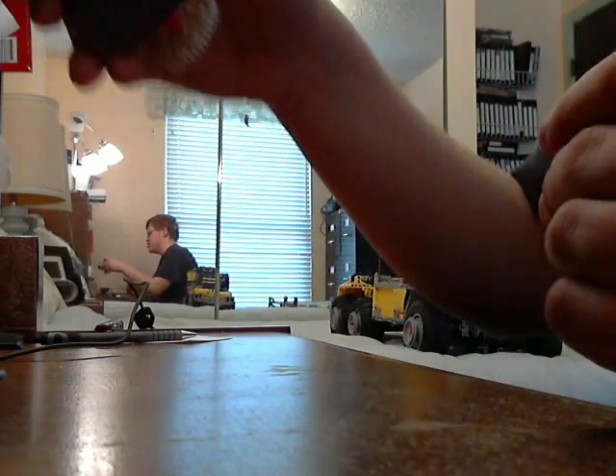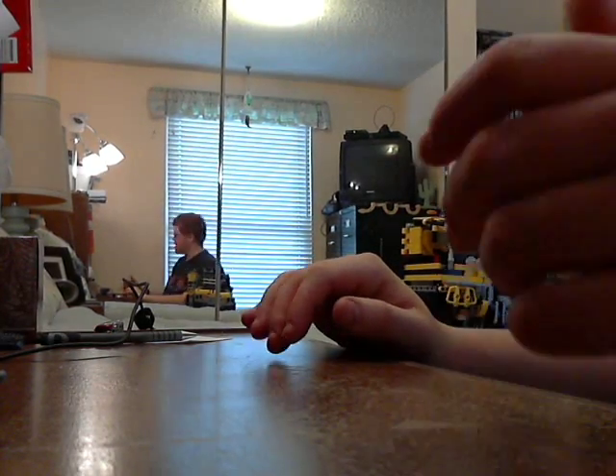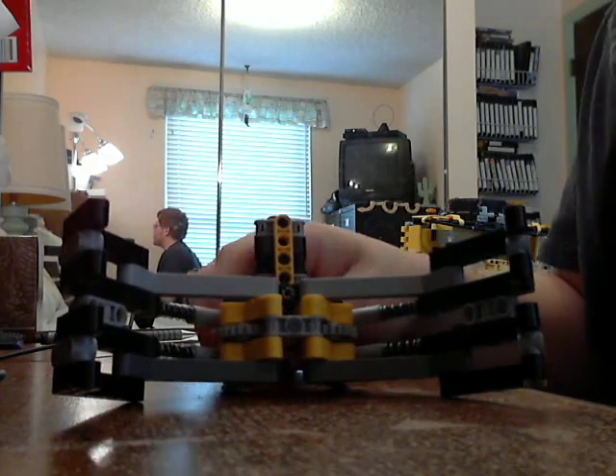The gearbox demo was disappointing because the battery I was using there was dead — it was just one I grabbed randomly. You can see in the mirror the vehicle. But I'll start by showing you the claw.